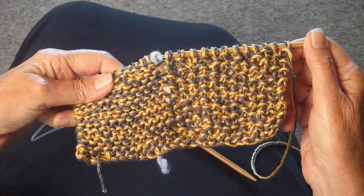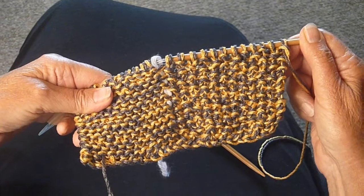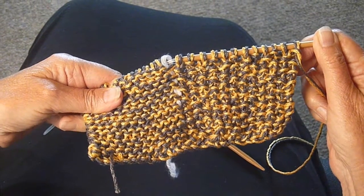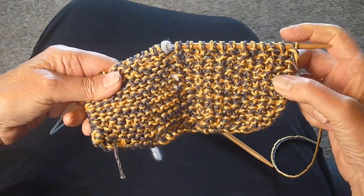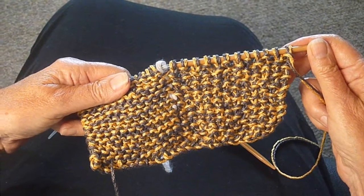You want your potholder to be about six or seven inches square, so this looks like a good halfway point. And now I'm going to switch the techniques — whereas I was doing the seed stitch and then the garter, now I'm going to do the garter and the seed stitch.